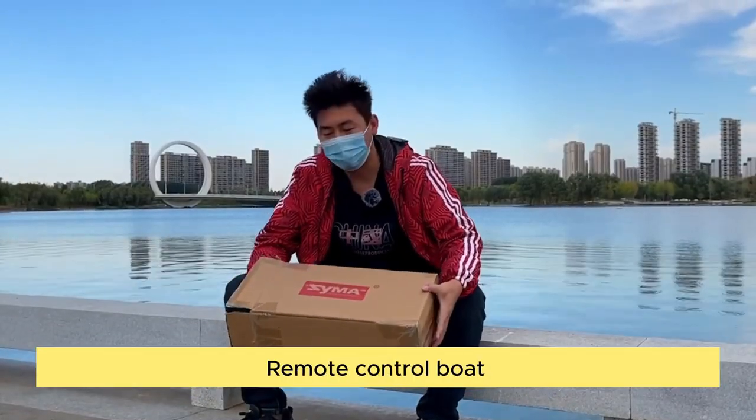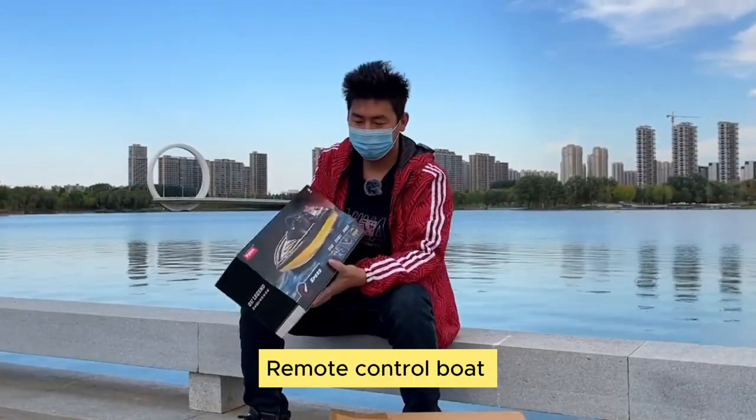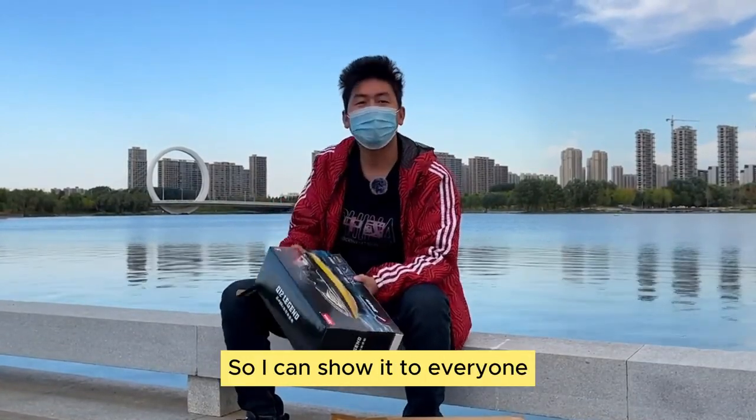Today I will open this toy outdoors — a remote control boat. Wonderful! So I can show it to everyone.